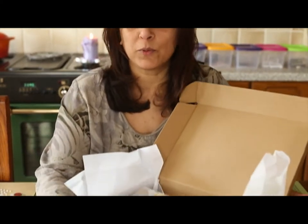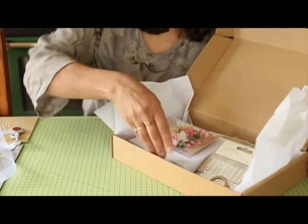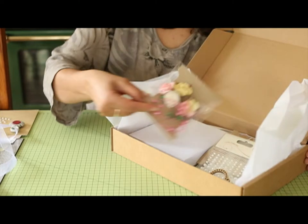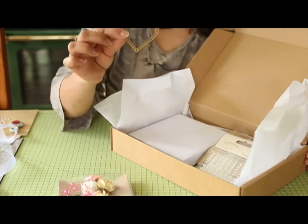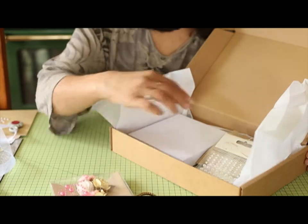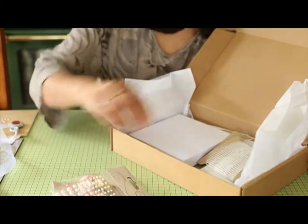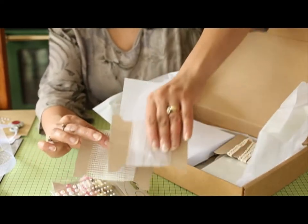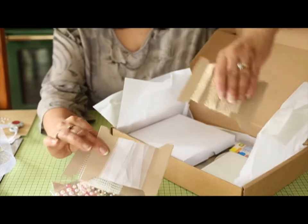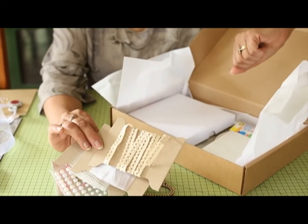It'll come in a box like this so it's well protected in the post, and inside in card kit number one you'll have some flowers and pearl trim, a laser cut shape — some of the items will vary from box to box — you'll have some pearls, some mesh, some white organza ribbon, and some crocheted lace trim as well.